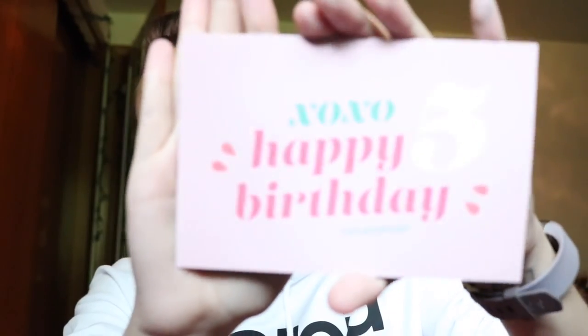Also included in my order was a little Forthright Beauty sample — that's ColourPop's sister skincare brand, which I've heard about but haven't tried yet. It has a cleansing oil and a cleansing gel in two little foil packets, with super cute packaging. There's also a little note that says 'xoxo, happy fifth birthday to ColourPop' — I think that's a really cute add-on.